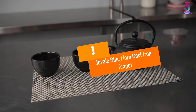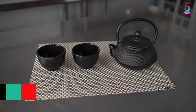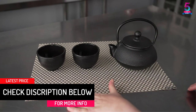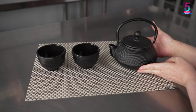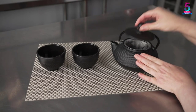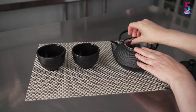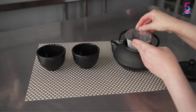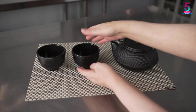At number one: Juvel Blue Flora Cast Iron Teapot. If you need a classy cast iron teapot that is easy to handle, the Juvel Blue teapot is not one to overlook. What differentiates this product is its convenient handle, which enables you to lift the kettle regardless of the temperature of its contents. The Juvel Blue is described as one of the best accessories for the dining room or kitchen. Its dimensions are 8 by 7.9 by 5.7 inches.